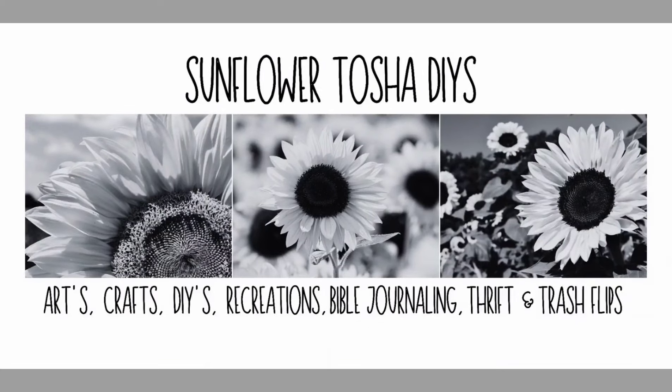Hey y'all, welcome to Sunflower Tasha DIYs. I'm Tasha. I like to do arts, crafts, DIYs, recreations, bubble journaling, thrift, and trash flips on my channel. I hope you guys enjoy my video today.